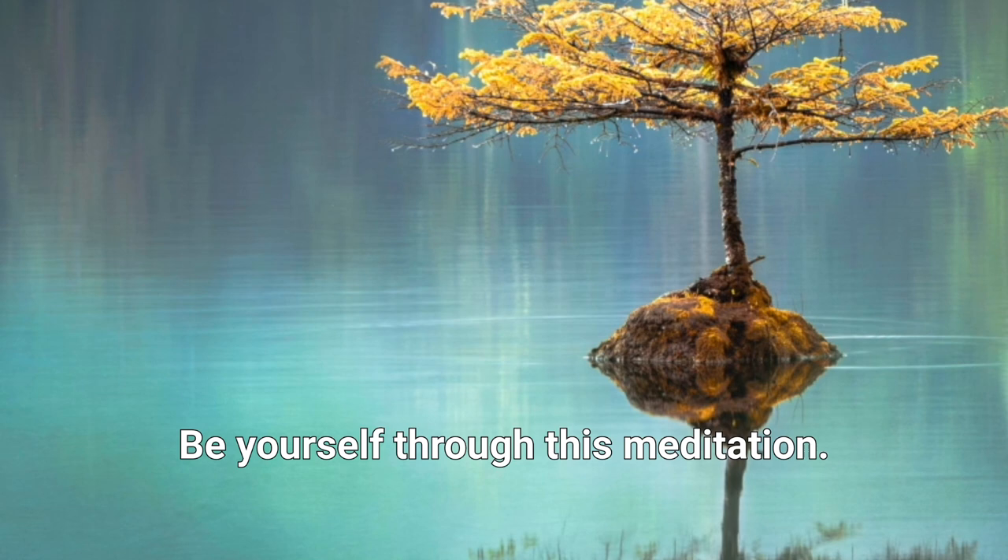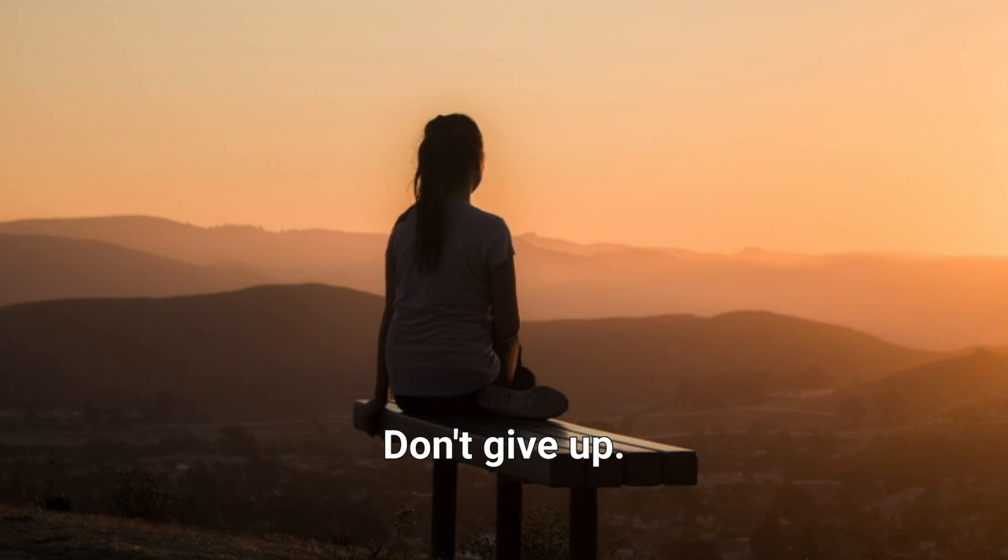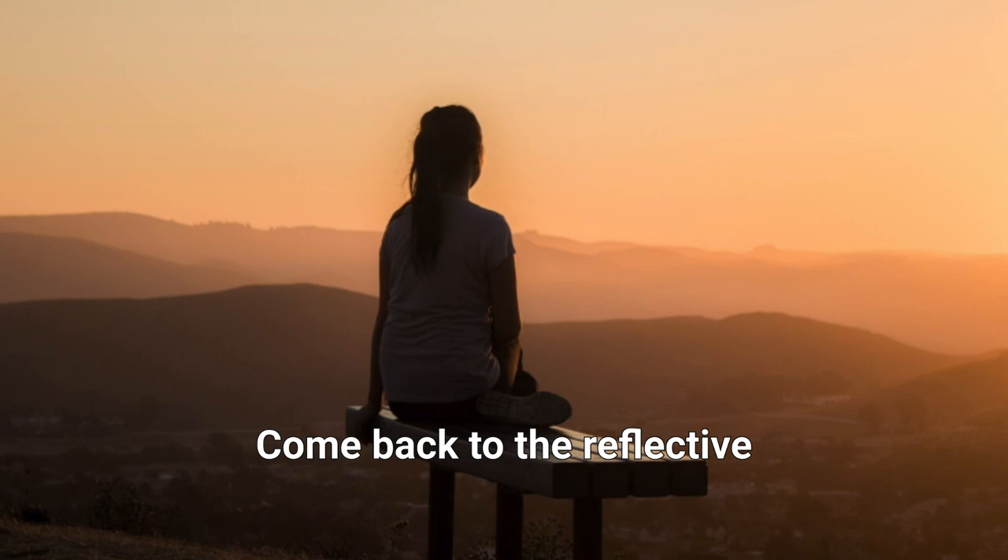Be yourself through this meditation. If you get distracted, if thoughts pop up in your mind, that's okay. Don't give up. Let them pass and come back to your breath. Come back to the reflective questions that you ask yourself.